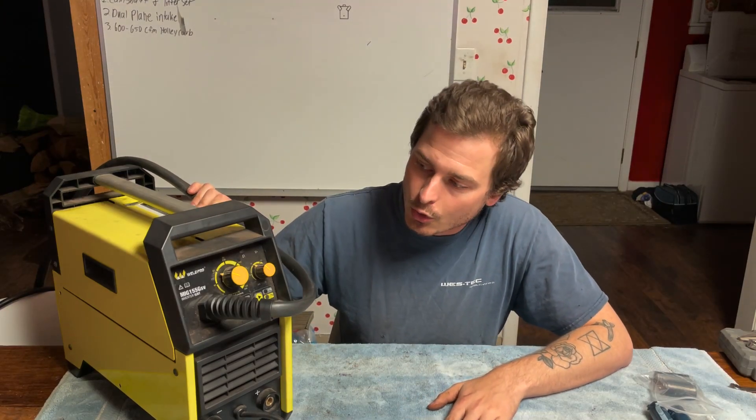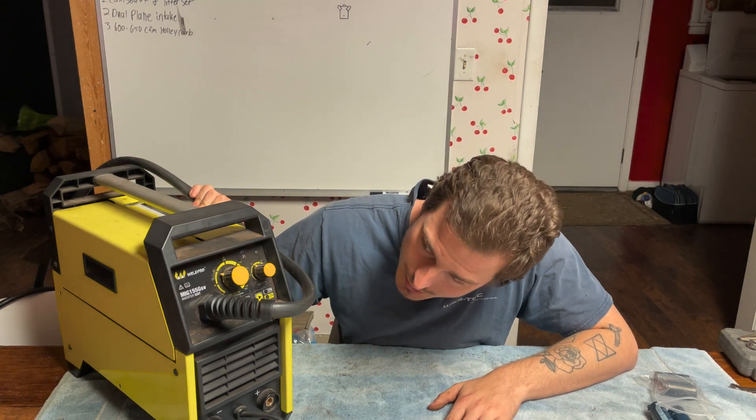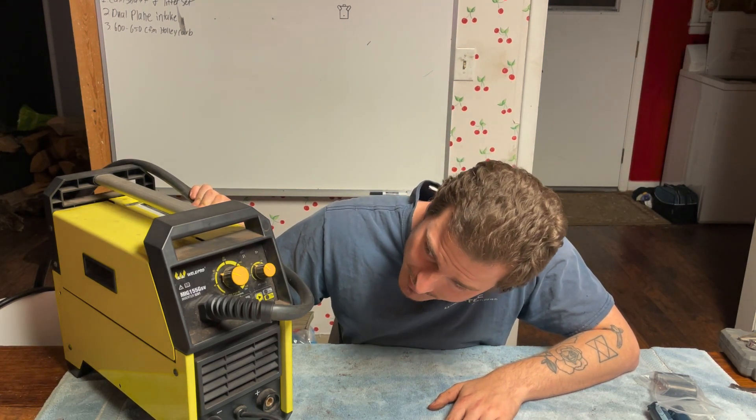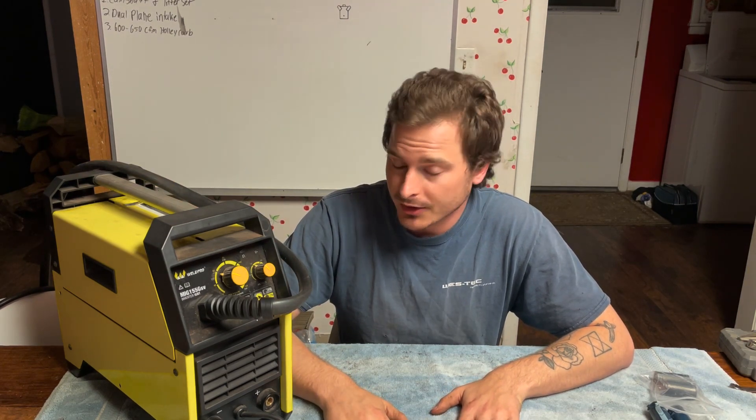We have here a Weld Pro MIG and Stick. The specific model is the Weld Pro MIG 155 GSV. The other day I went to cut it on, and when I turned it on, I heard a pop, smoke came out, welder's toast — it won't do anything.